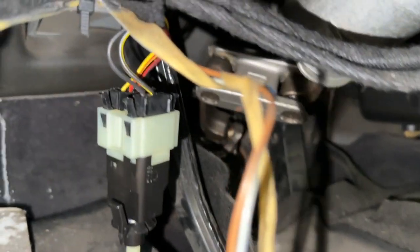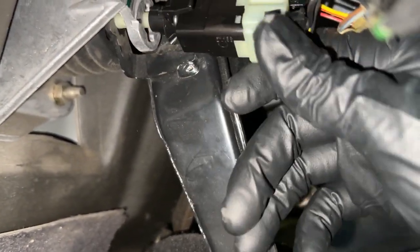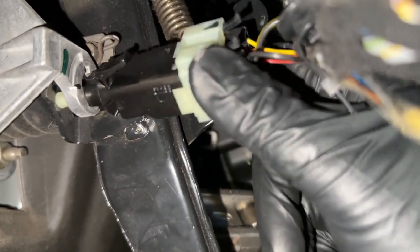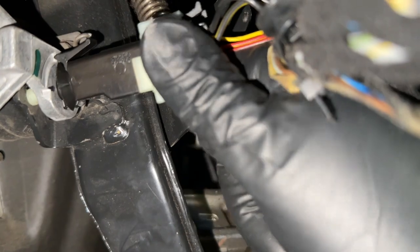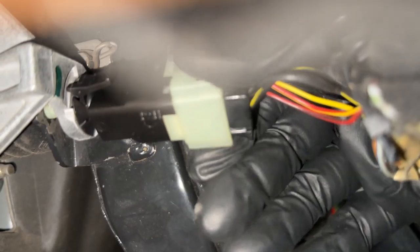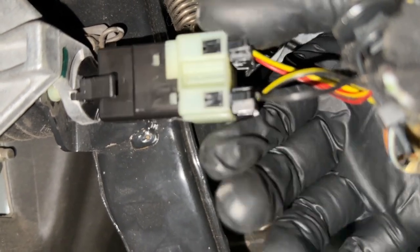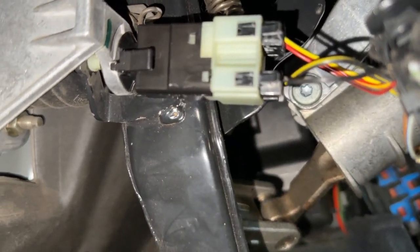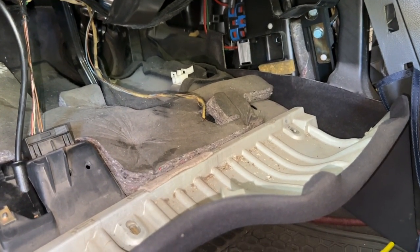I have the connectors connected correctly. Twist it up like that first, line up those tabs, and then twist it counterclockwise. Once you get it pushed in all the way, twist counterclockwise and it snaps into place — and that's all there is to it. Now all that's left to do is put the dash back together and see if it works.